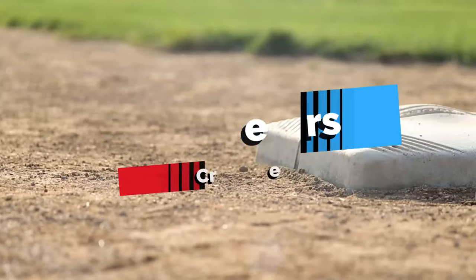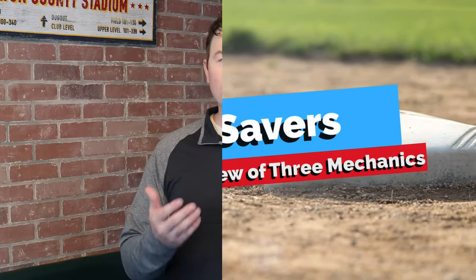For experienced umpires especially, you have to be prepared to save the crew at any time. Every play, pick up where your partners are and where they are going. If you see a coverage hole developing, you must prepare to fill that hole — yes, this can include the plate umpire needing to cover a play at second. It's far less than ideal, but it's better that the plate umpire is there versus no umpire being there. If your partner incorrectly rotates and is coming to your base to make a call, make eye contact and confirm who's going to take the play. A single potentially incorrect call is a lot easier to handle than two umpires making opposite calls on the same play.